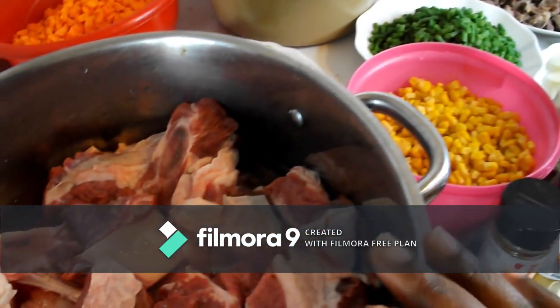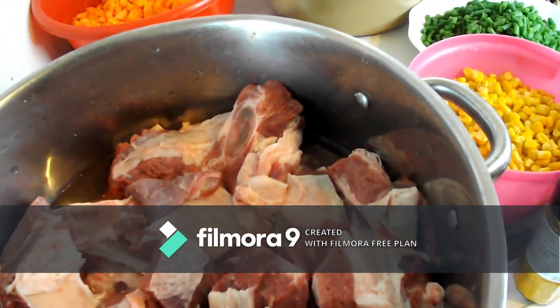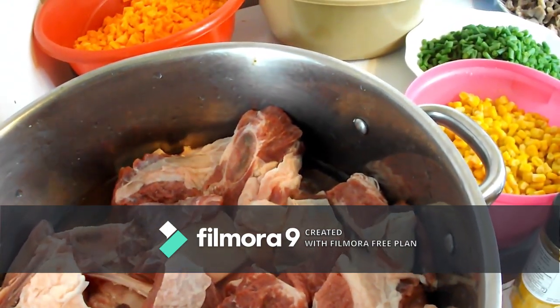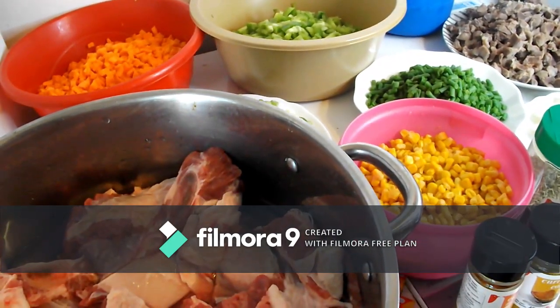Let's get started! First, I'm going to put my seasoning on the meat, then we start by boiling the meat first. Stay tuned to see how I add these things one by one into the fried rice.